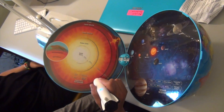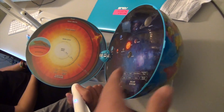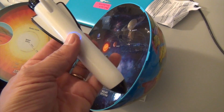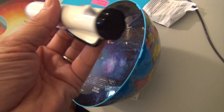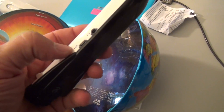Did you guys know that? So one thing you should know about this globe is that the brain is right here in the pen. To turn it on and off, you just push this button. There's volume right there, volume right here, and a headphone jack and a USB.